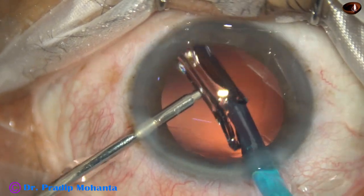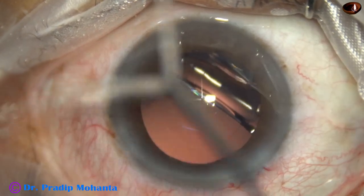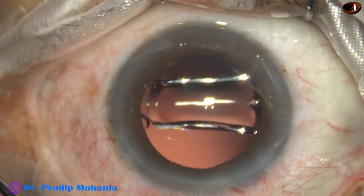This is the Hoya Nanex intraocular lens — it is a beautiful delivery system. Hydro-implantation can be done because this is a straight push delivery system.